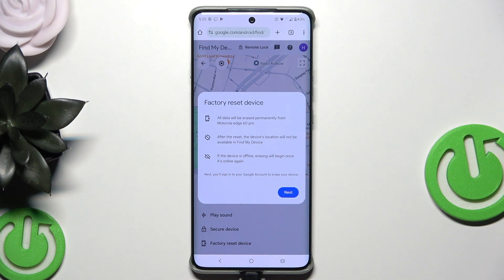There are a few things you need to remember: all data will be erased permanently from the Motorola H60 Pro after the reset; the device location will not be available in Find My Device; and if the device is offline, erasing will begin once it's online again. Now simply click Next, type your account password, and if you do everything right, your device will turn off and back on and you'll need to set it up again. That's the first method.